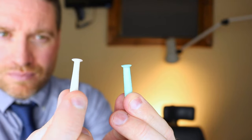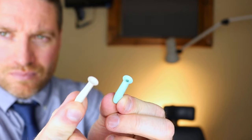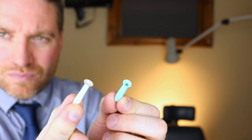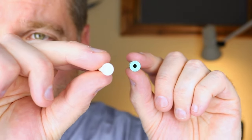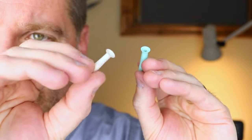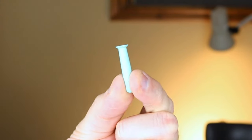Now for taking the scleral contact lens out, we're going to use a different type of plunger — a smaller suction plunger. There are usually two different types: one has a hole that you can squeeze to create suction onto the contact lens to get it out, and one without a hole that you push onto the lens, creating suction kind of like pushing a suction cup onto a window. Either way, these will help you pull the contact lens out.